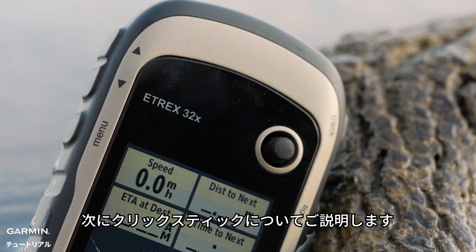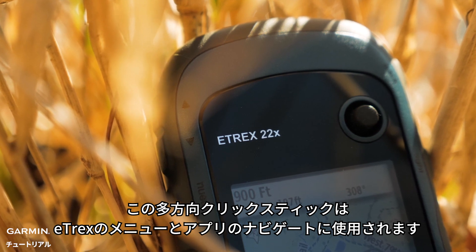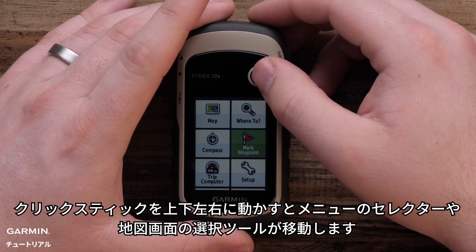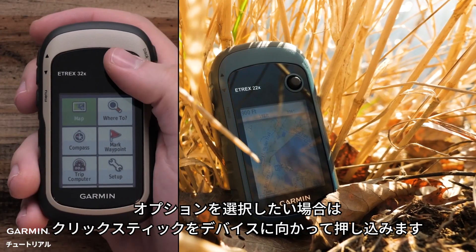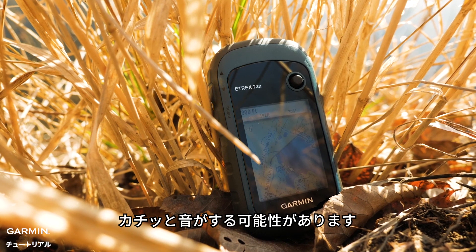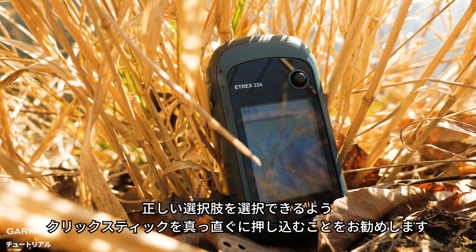Now let's talk about the thumbstick. It is a multi-directional joystick for navigating the menus and applications of the E-TREX. Moving it up, down, left, and right will move your selector for the menus or the selection tool on the map page. When you want to choose an option, press directly into the device on the thumbstick — you may hear it click. It is important to ensure you are pressing straight in on the thumbstick to get the right selection.